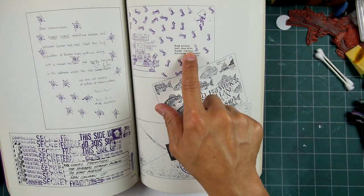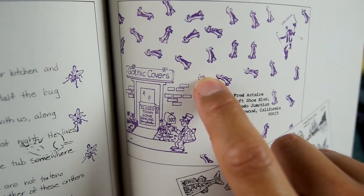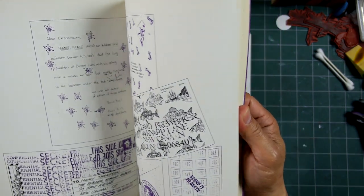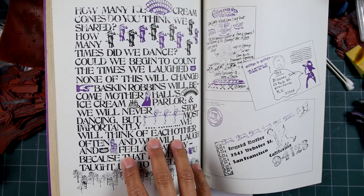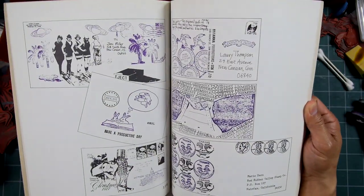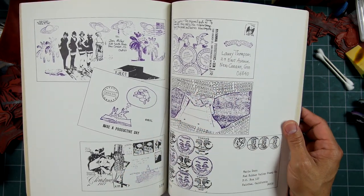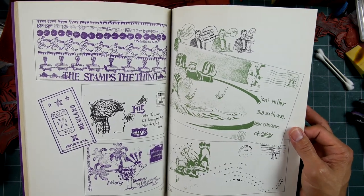'Fred Astaire Soft Shoe Boulevard, Tuxedo Junction, Hollywood, California' — someone had a little stamp of a couple people dancing, and created a piece out of it. There's Fred Astaire with his cane and top hat — kind of cool. Here's another couple people dancing in a whole layout done with an alphabet set — a lot of work but kind of cool. The simplicity of some of these is notable; there were some multi-colored examples but this book was limited to a two-color process, so the examples followed that format accordingly.